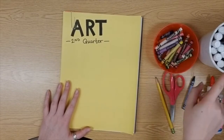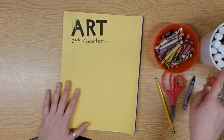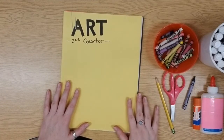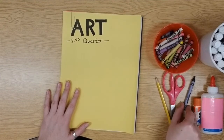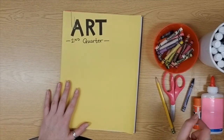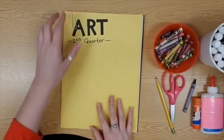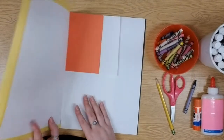I have both crayons and markers here, but you can use either — you don't have to use both. And if you have something like watercolor paints at home that you'd like to use instead to color your background, that's a choice as well. But you do have to have one blue crayon. Blue marker won't work, blue paint won't work — it has to be a blue crayon.